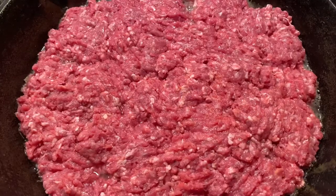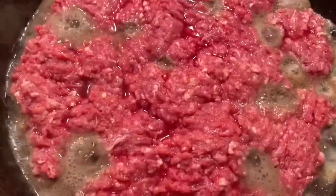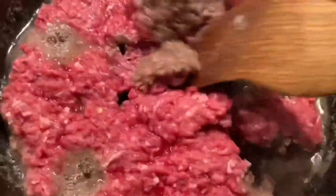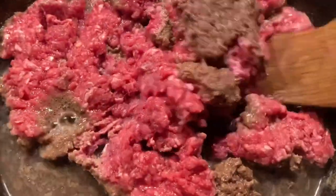I'm going to add a bit of salt to the mixture. I'm going to add a little bit of salt.